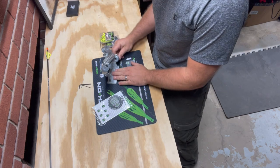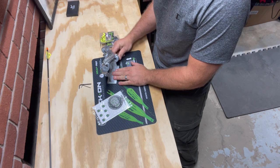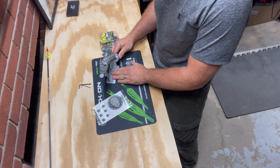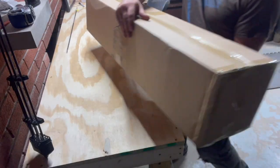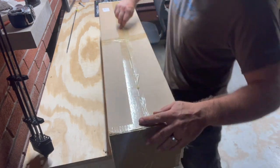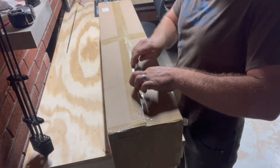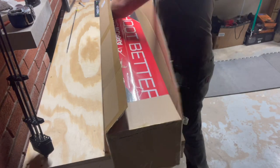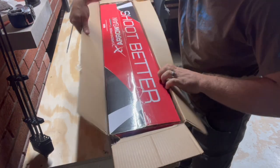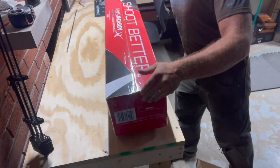I'll fletch it at some point, not today. This is the Carbon Express aerosol, so box number two.